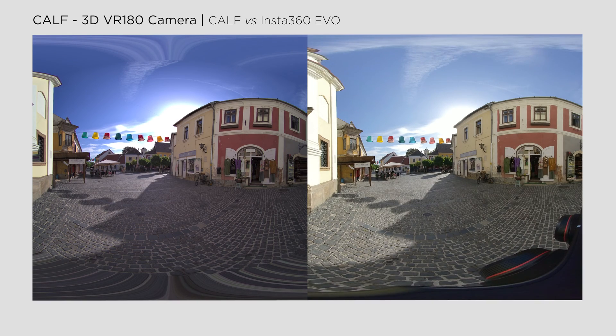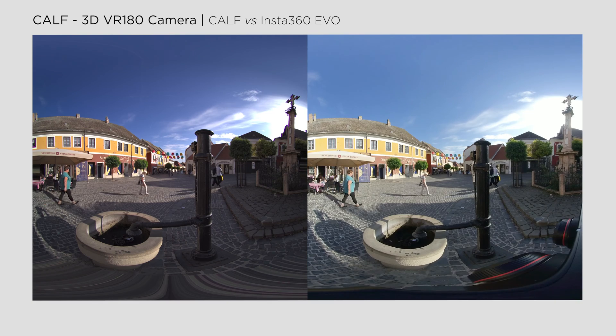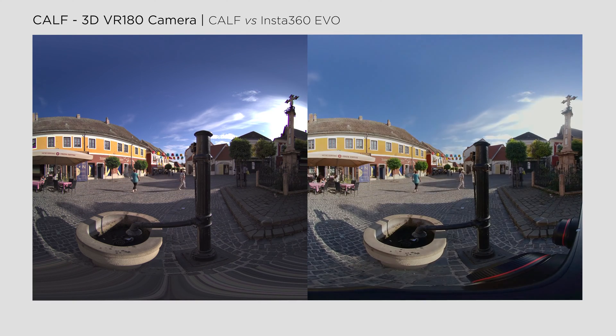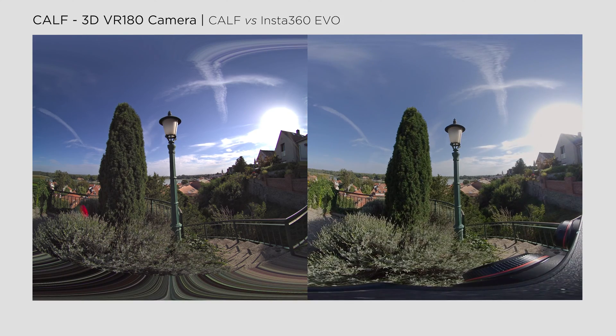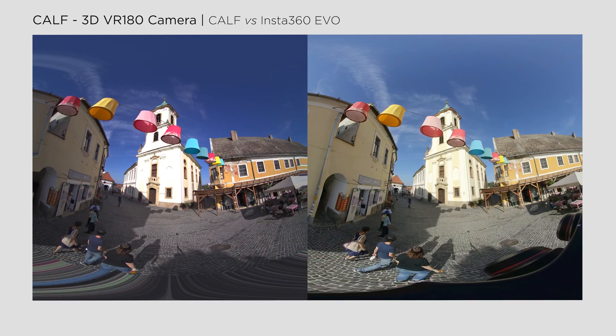Ultimately, what truly matters is how these cameras align with your preferences in terms of image style. Let me attempt to match these different images and reach the same look with both cameras. There is a visible difference in color science and a slight variation in exposure. However, when shooting with auto settings, it's challenging to determine which one is consistently brighter or darker, since it can vary depending on the scene — in some situations the EVO may appear slightly overexposed, while in others CAF might peak in the highlights a bit more.